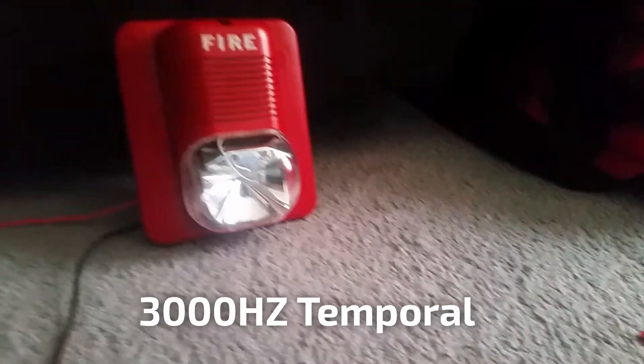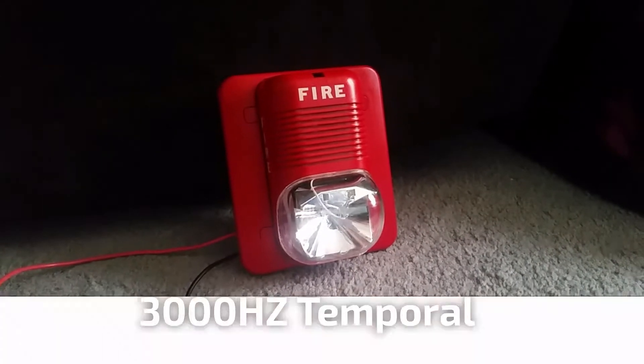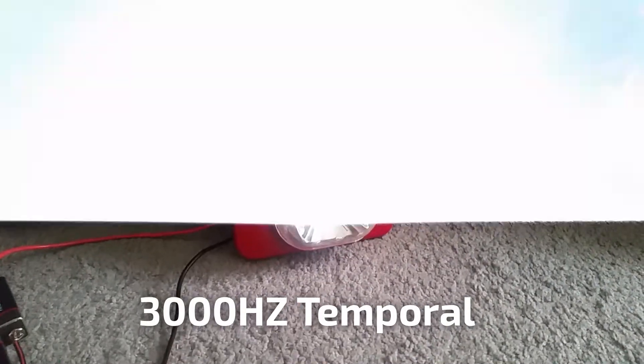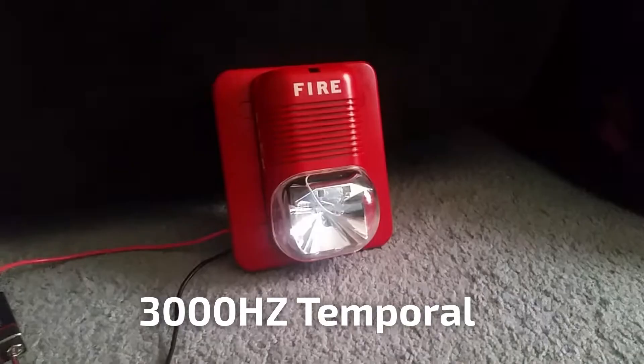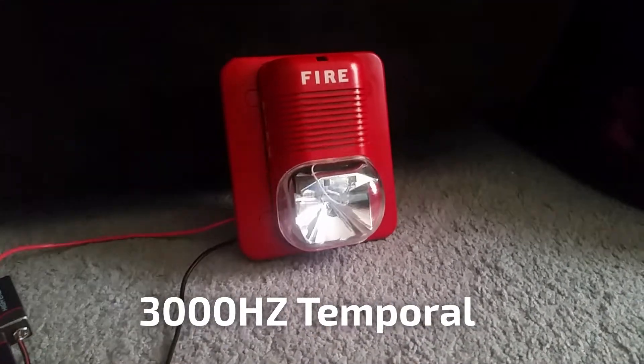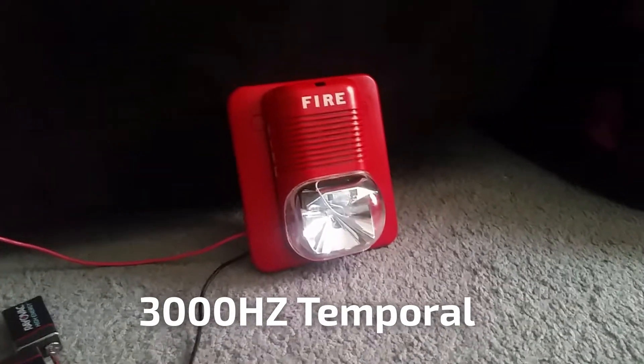The next tone is 3000 hertz in code 3, and it's going to sound like a smoke detector. Here we go on to the next tone.